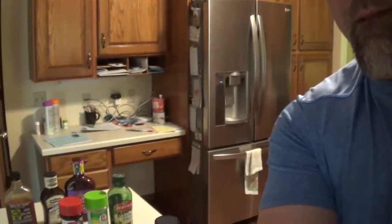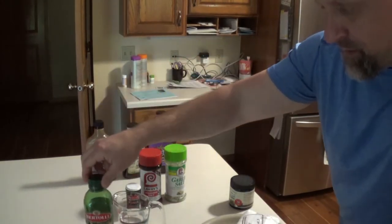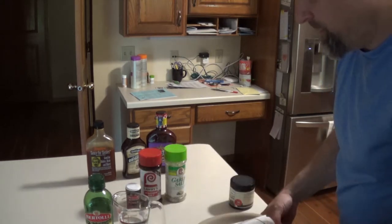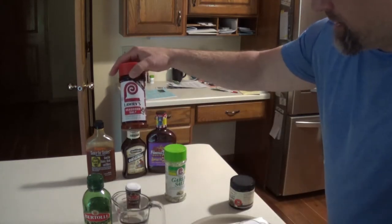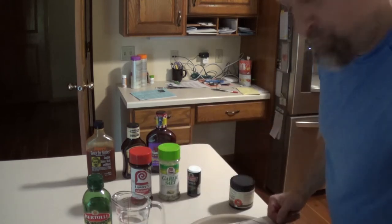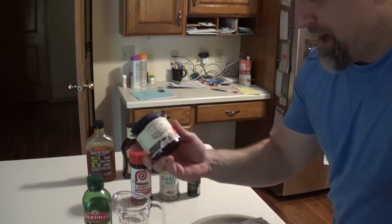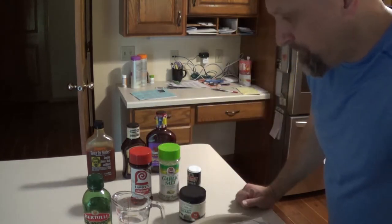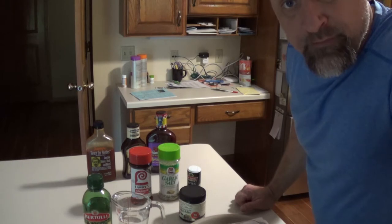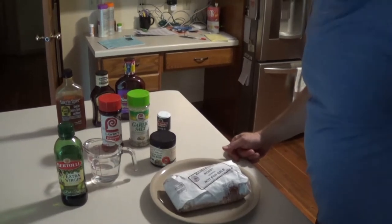I grab my ingredients and lay them out. Pretty straightforward - I'm gonna coat the venison with a little Lowry's, a little garlic salt, and a little pepper. Inside the crock pot I'm gonna make a half serving of au jus - basically a half cup and one teaspoon. I'll put that in the crock pot, brown the venison, throw it in, and cook it on high for about three or four hours. That's everything.